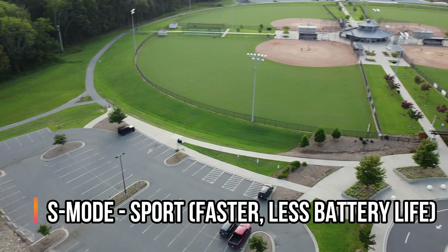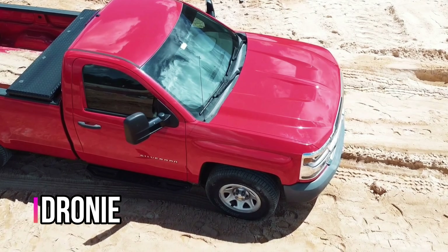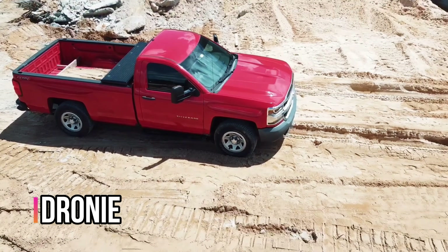Obviously you can just fly it around manually using the remote, but there are also some built-in automatic fly modes called quick shots in the app, and there are four of them: Dronie, Rocket, Helix, and Circle. Dronie will start at an object and then zoom back out at an angle. Rocket will start at an object and shoot straight up from it. Helix will start at an object and slowly helix its way up and out away from it. Circle will circle the object 360 degrees, and it'll be taking video the entire time while doing any one of these functions.